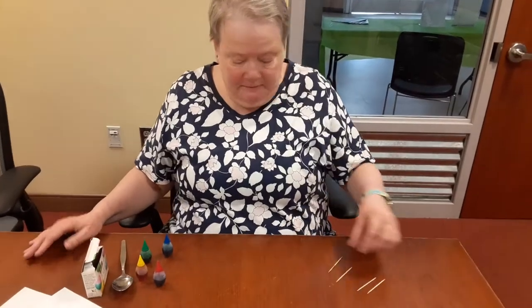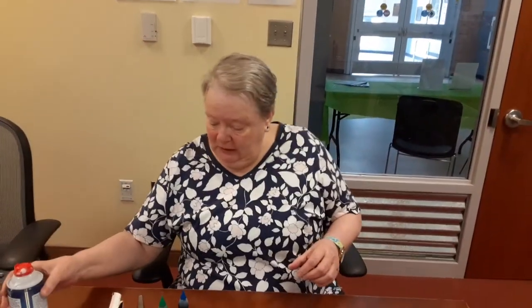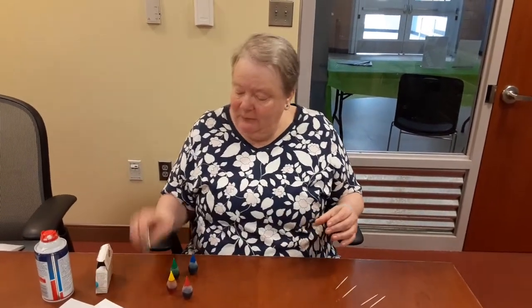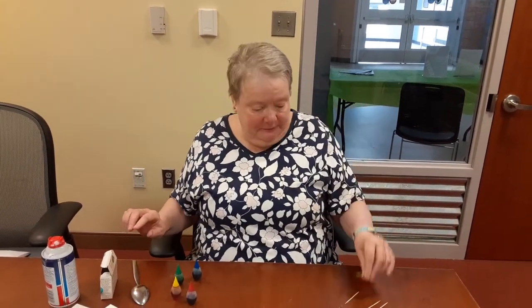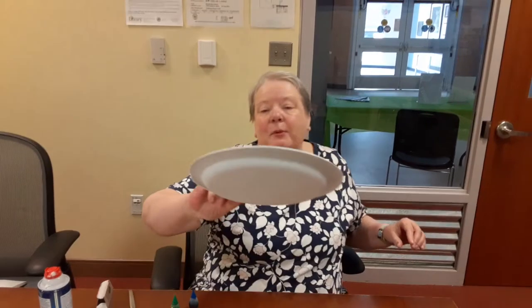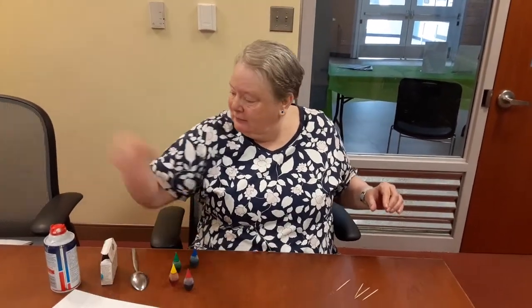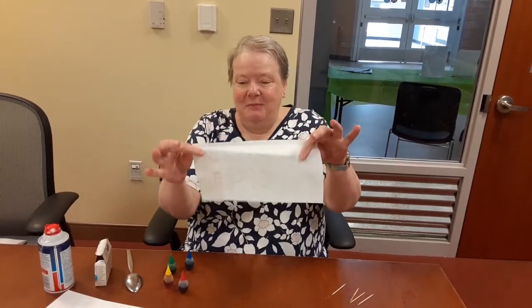These are the things that you're going to need: some shaving foam, some food coloring, a spoon, a toothpick, a paper plate, some paper, and perhaps most importantly, some paper towels.